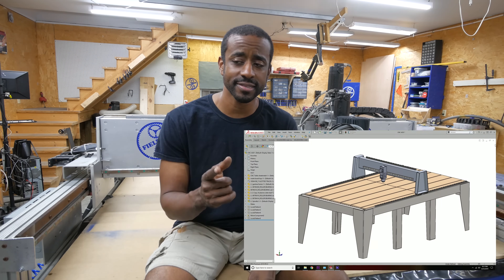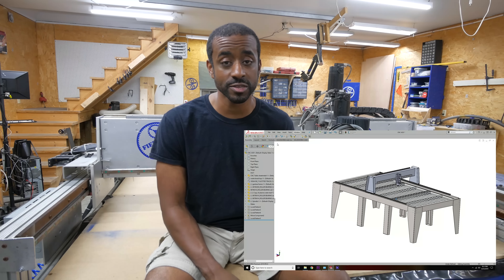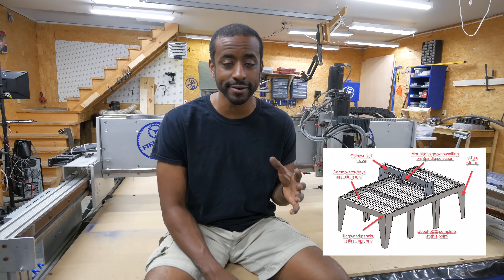One of you asked what thickness of material I was going to use, and I was designing with 11 gauge, which is three millimeters thick or about an eighth of an inch.